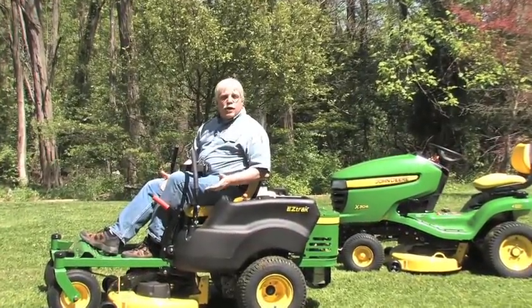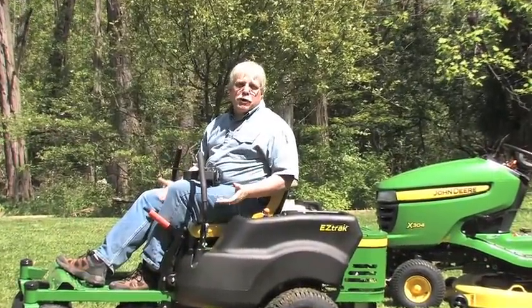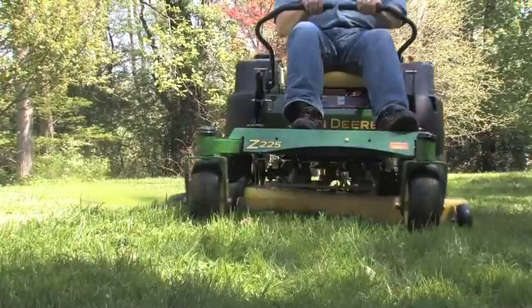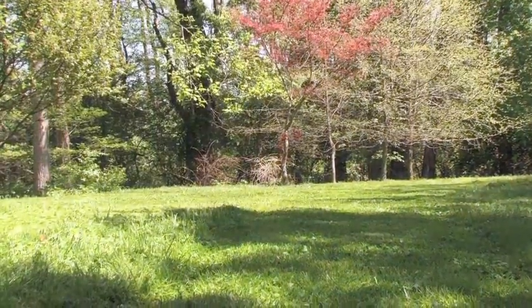Whatever lawn mower or lawn tractor you decide to buy, make sure you think about it long and hard before you swipe your credit card or write a check. These zero-turn mowers are single-purpose machines — you can only cut grass with them. You can't pull a cart, and you can't plow snow.